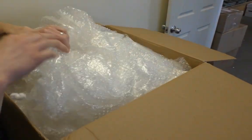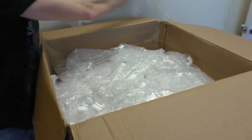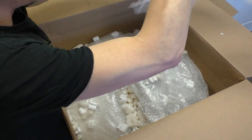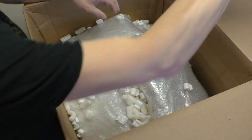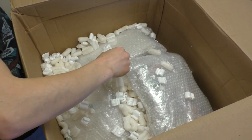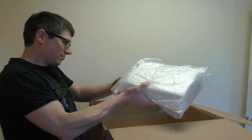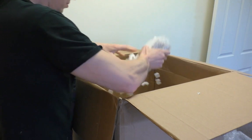It's a box full of bubble wrap and random peanuts, just to be annoying. Because those handfuls of peanuts are really going to stop any damage happening. They're all staticky and going to make a mess. Not that my office isn't already a mess.